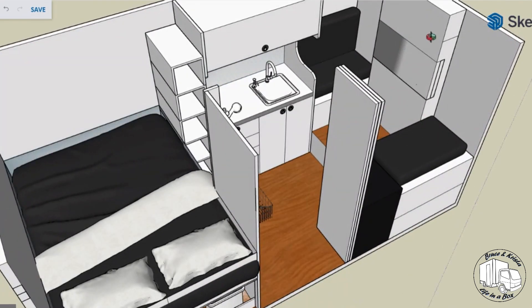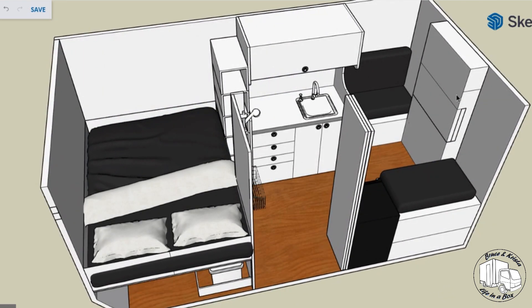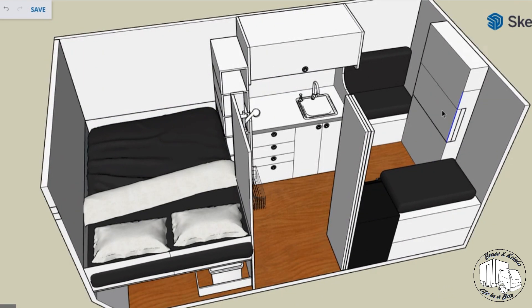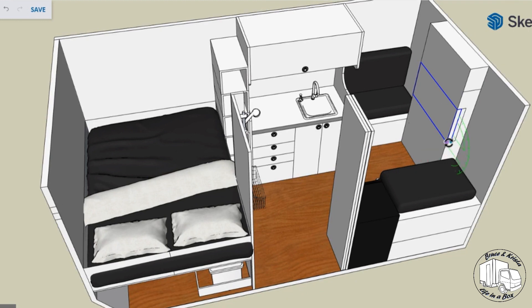It gives us a bit more storage in those front bench seats as well. We've also added a couple of other things in this front storage box — we've got a table that folds out from it. As you can see, we can rotate this down in the model, and hopefully when SketchUp cooperates, it should stop at 90 degrees. You get the idea.